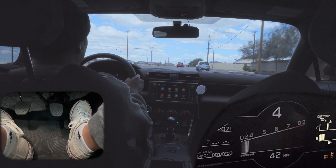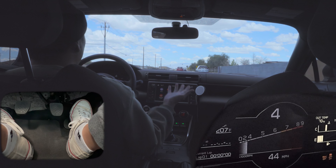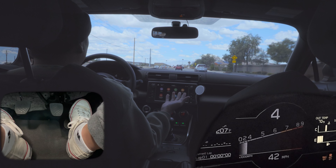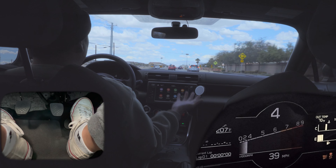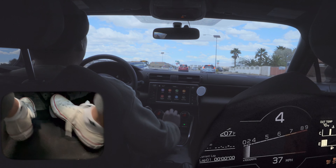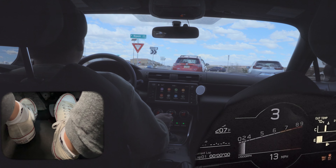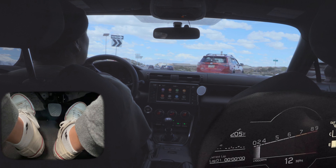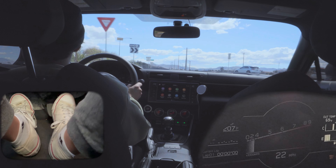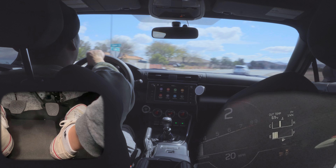Now that we've nailed coming to a complete stop with heel-toe downshifting, let's take it to my favorite place to practice: roundabouts, because you don't have to stop. It kind of simulates track driving in that sense where you're coming into a corner and you need to be in the proper gear to exit. We're coming to a complete stop here — and I'm in second gear already, ready to go and exit out of this corner.